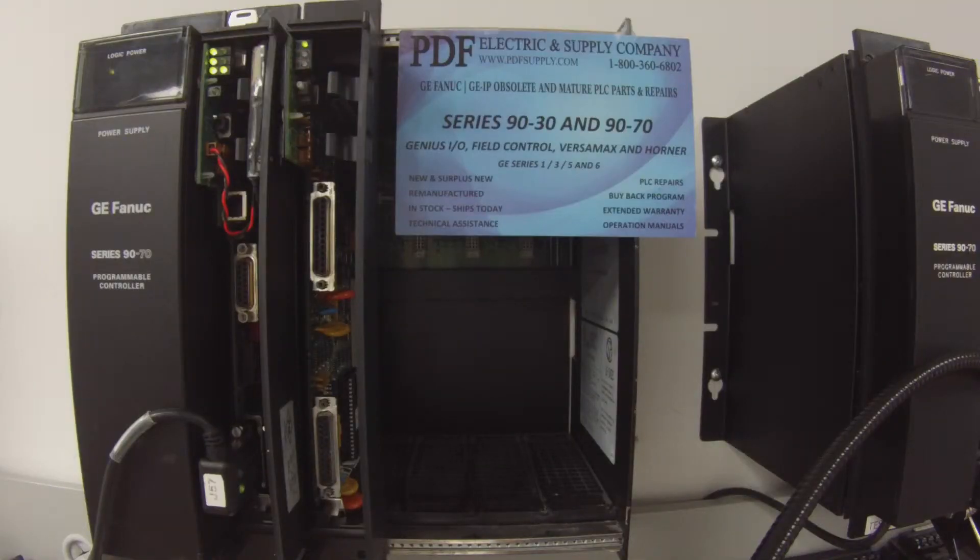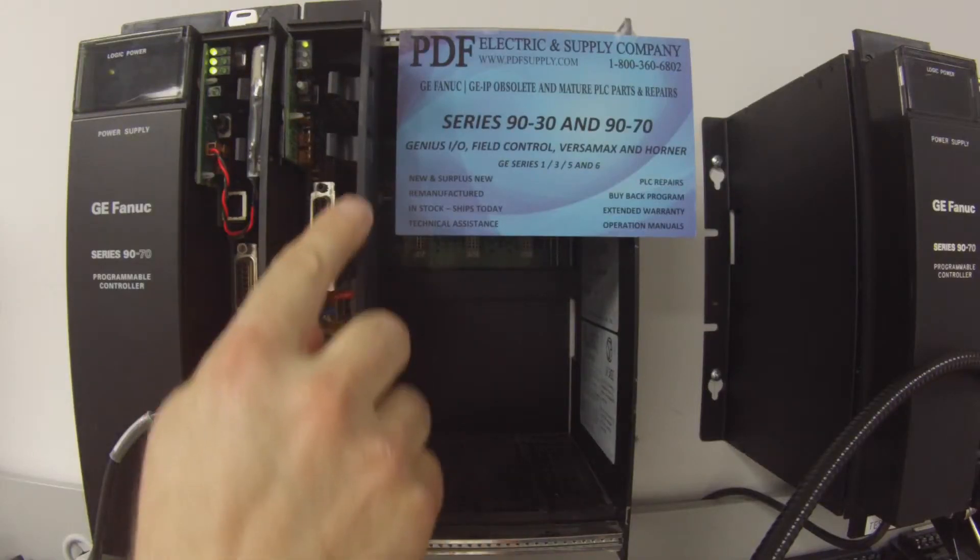Welcome to PDFsupply.com. Today we're going to be testing an IC697 PCM711. This is a programmable coprocessor.